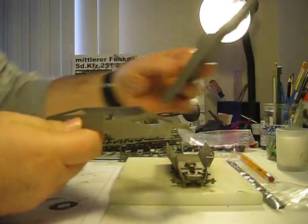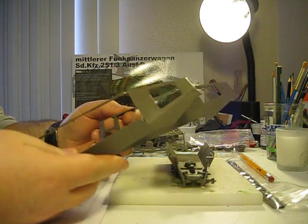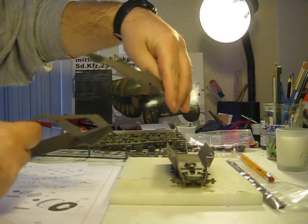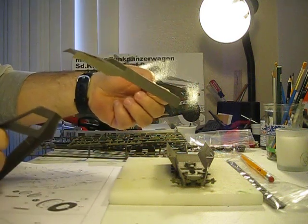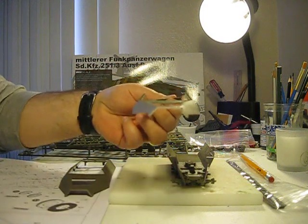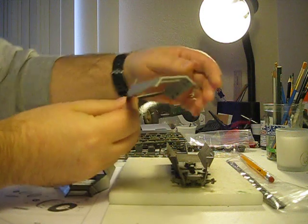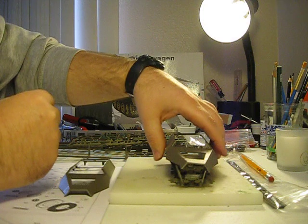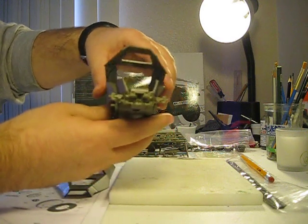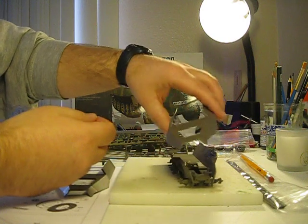Another noticeable thing is they gave me two pieces for the top half of the hull — one is an early version and one's a later version. I'm not sure which one I want to do. However, I noticed some warpage, probably from the packaging or storage conditions. The front here definitely warps — it kind of goes down a little bit. I'm not too happy about that, but it's not the first time. A little bit of tape, extra glue, and letting it dry without tinkering should fix it.